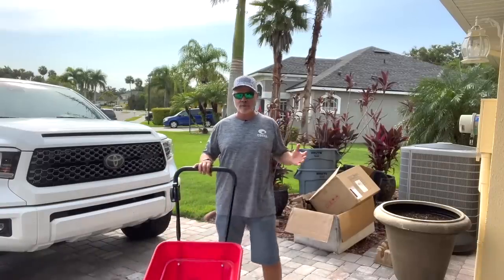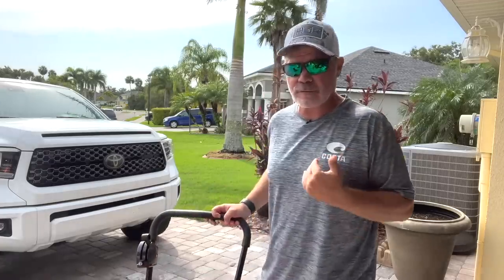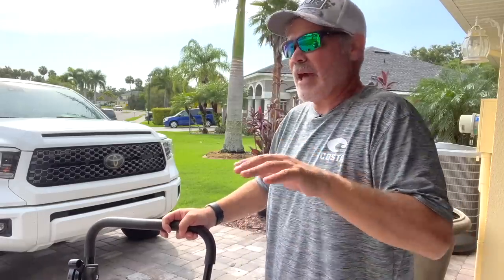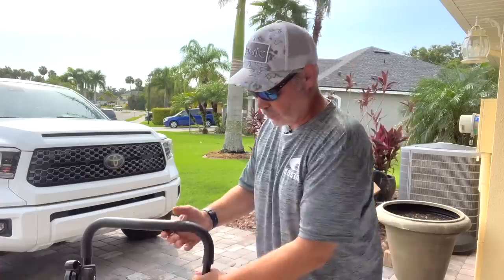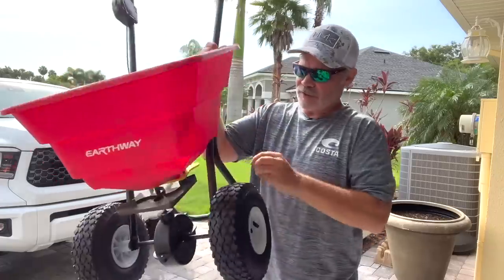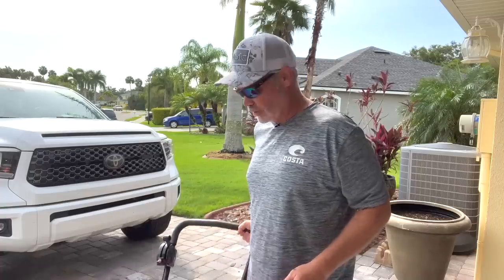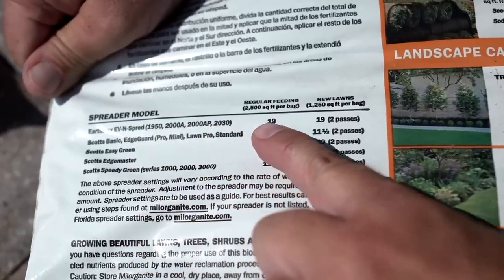When we start talking about spreading fertilizer, the first thing people ask is about spreader settings, and I'll tell you — this is probably the most confusing thing in lawn care. The spreader settings on a bag of fertilizer are a general starting point. They are not the law. Remember, this is a quality spreader and I really like it, but everything is plastic. You're not going to get the same precision as something that costs $500 or $1,000. The setting for Milorganite for 2,500 square feet of coverage is 19.